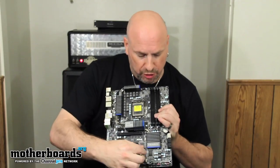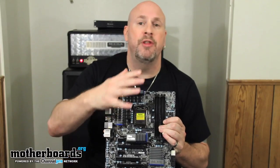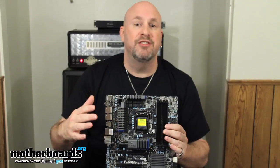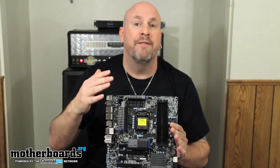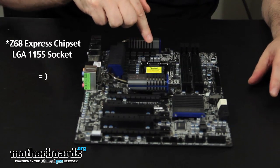It also features dual BIOS technology, which means if one of your BIOS chips goes bad, it automatically switches to the other one to keep your board running. The board also supports a lot of overclocking options in the BIOS, so whether you're an enthusiast or an overclocker, there are a lot of features here. The board is based on the LGA 1155 chipset.